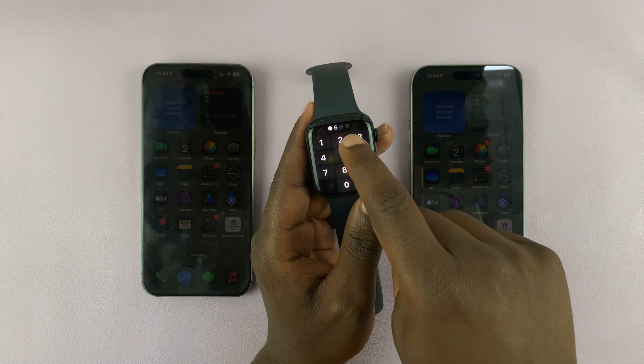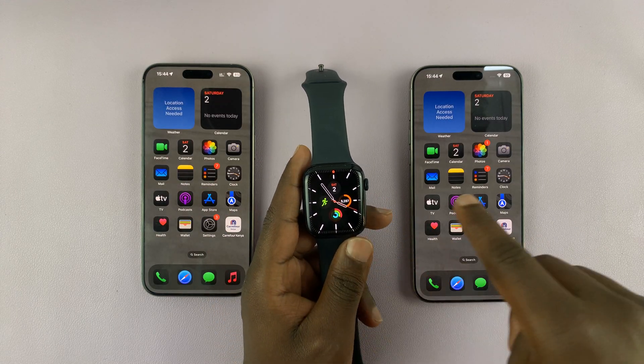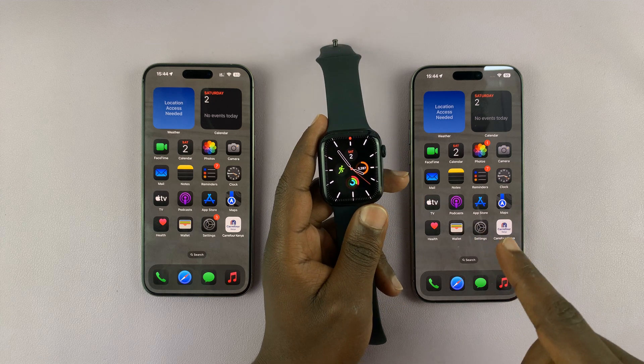As long as they were paired, it's going to get backed up. So you're going to factory reset the watch, then pair it to the new iPhone, and then restore from backup.